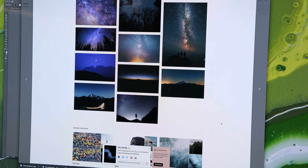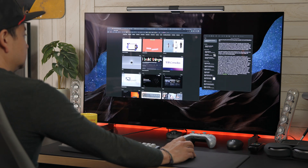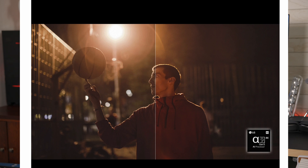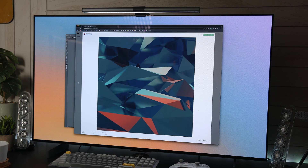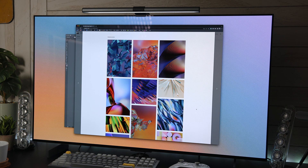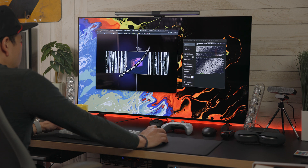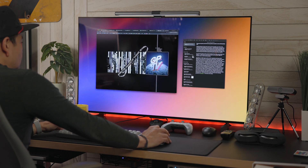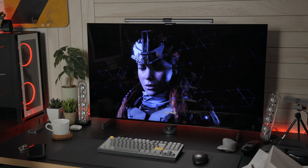The LG 42-inch OLED C2 display is known for its exceptional color accuracy due to several factors, including the LG Alpha 9 Gen4 AI processor, which uses advanced algorithms to enhance color accuracy, contrast, and brightness in real time. This processor can analyze the content being displayed and adjust the image accordingly to ensure accurate colors. LG also uses high-quality OLED panels known for their excellent color reproduction and contrast ratios, long lifespan, and resistance to burn-in.